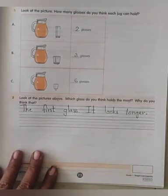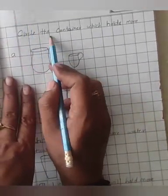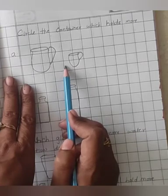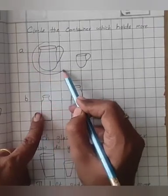Now open your classwork. Children, open your classwork and write the date. Circle the container which holds more. Bit A — two containers are there, which one will hold more? This is the big one, so we will circle this one.